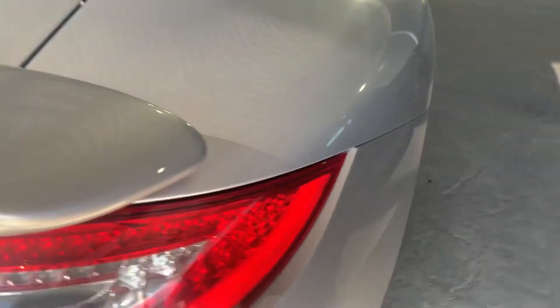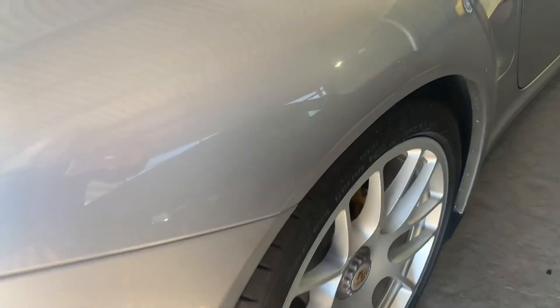It looks great. This is always a good way to tell how it was cared for. There's a little tiny scratch right there — that's very much a surface scratch. That can just come right off with a buff, I think.